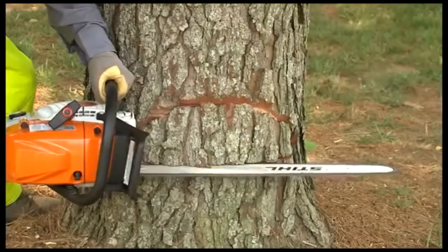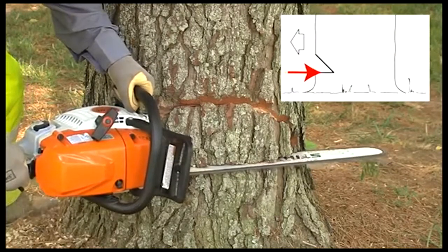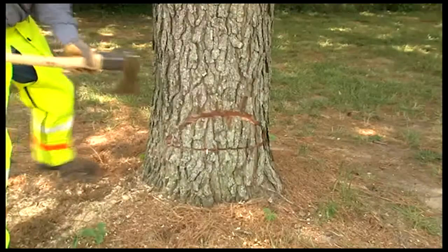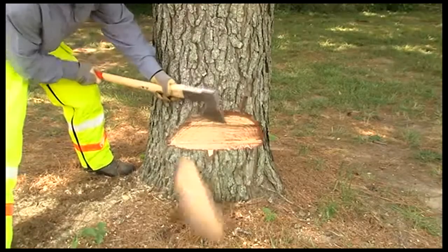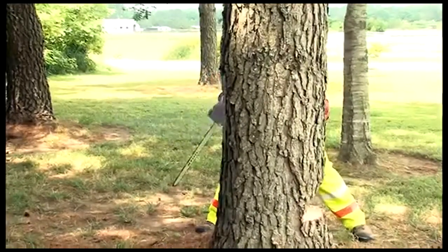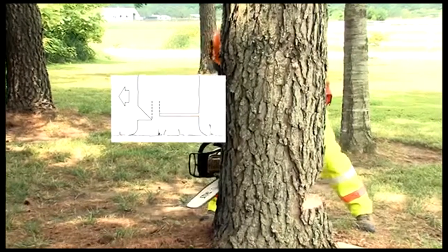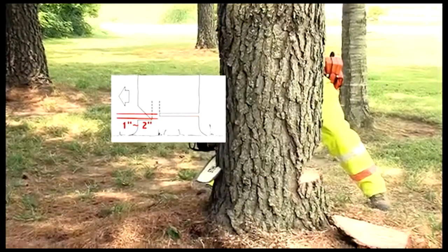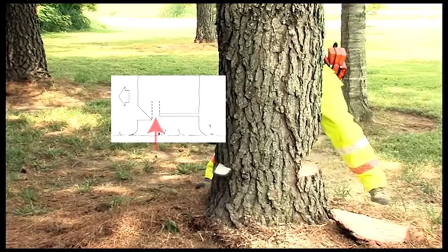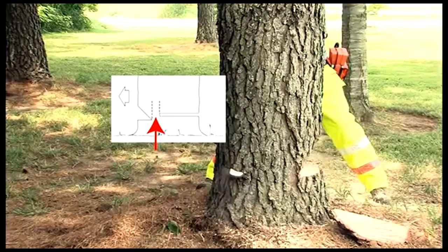After he has carefully made the cut, he will begin to make his bottom cut. This cut is horizontal to the trunk and should meet the upper cut, creating a wedge of wood that you can remove. Next, Mike's going to move to the backside of the tree and make his felling cut. This will be another horizontal cut approximately one to two inches higher than the point where the two wedge cuts meet. When he finishes with this cut, he will want to leave a hinge that is a thickness no less than one-tenth the diameter of the tree.